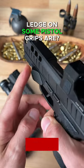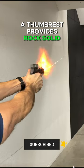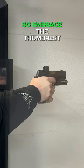Ever wonder what that little ledge on some pistol grips are? It's called a thumb rest. Here's why it matters. A thumb rest provides rock solid stability during shooting. It tames muzzle rise, helping you stay on target and quickly reset for that next shot. So embrace the thumb rest — your accuracy will thank you.